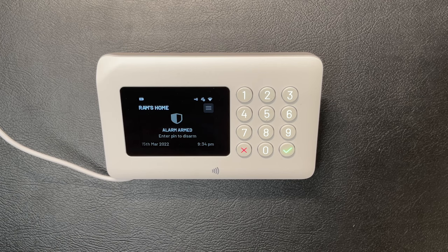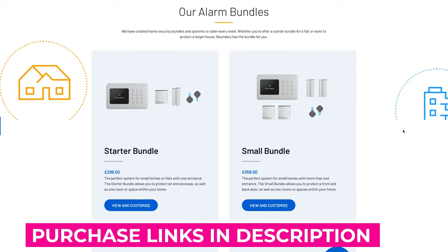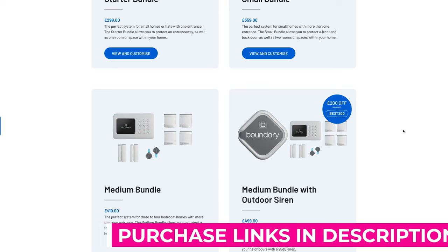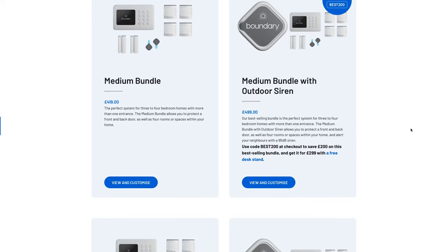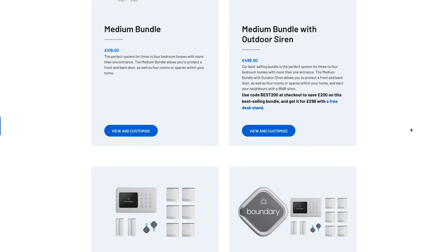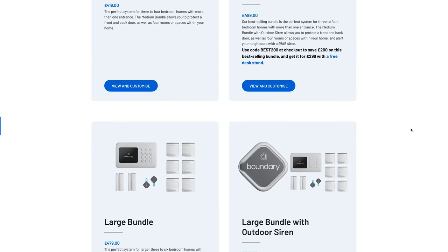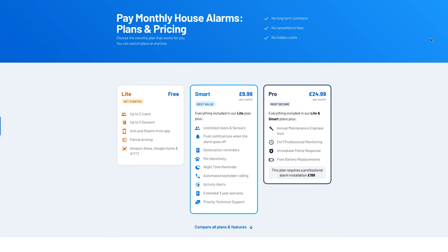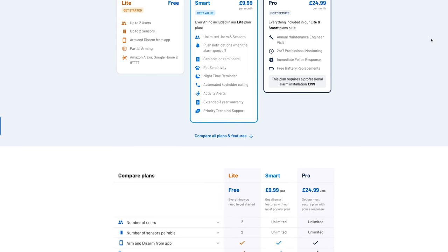If triggered, you get a phone call and text message informing you, plus various emails informing you of different events. Overall, the Boundary smart home alarm system lives up to its promises. It is a state-of-the-art alarm system which you can install yourself, and it integrates with Alexa, Google, IFTTT and SmartThings too. With different size bundles and the ability for more functionality such as immediate police response, you can pick from two paid monthly subscriptions if the free plan is not enough for your needs. Check out my exclusive link in the description below if you want that 45% discount at checkout.